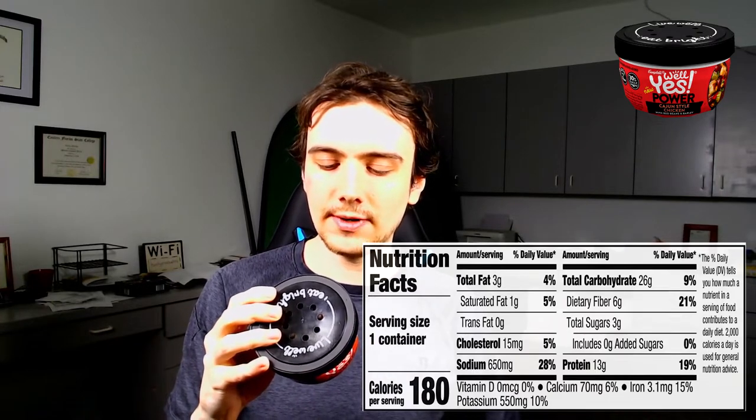It looks like a little soup bowl thing — kind of small, should be all right though. Looking at the nutrition on the side: 180 calories, 4% for total fat, 5% for saturated fat, 5% for cholesterol, 28% for sodium, 9% for carbs, 21% for fiber, and 13 grams of protein.